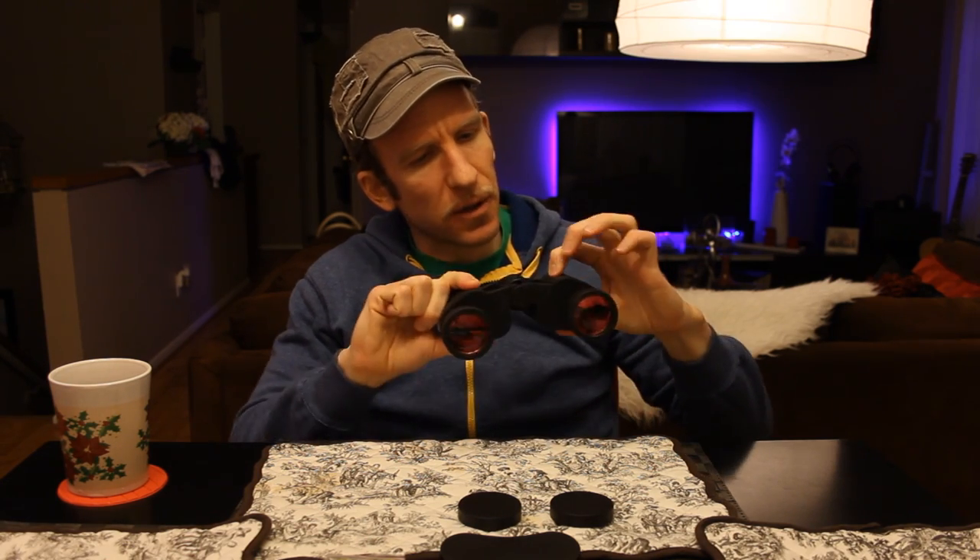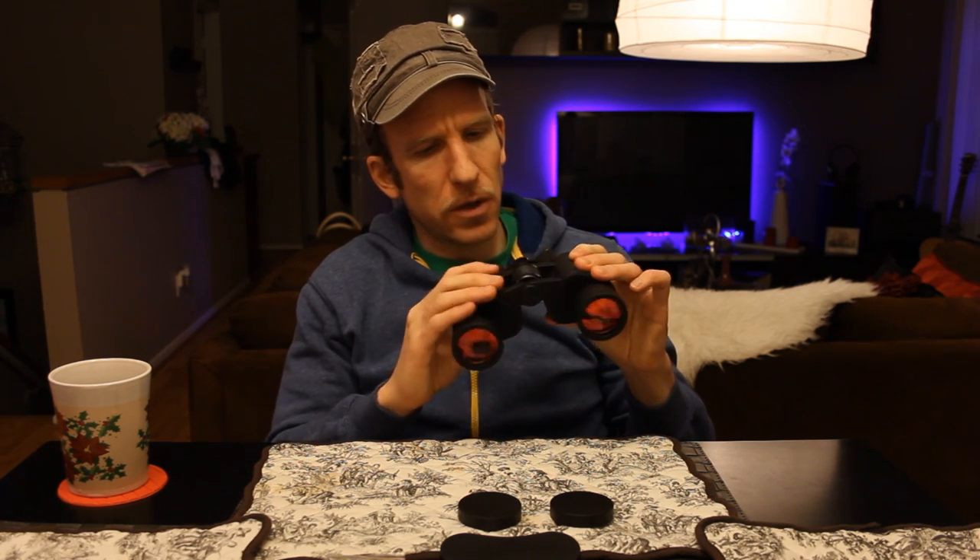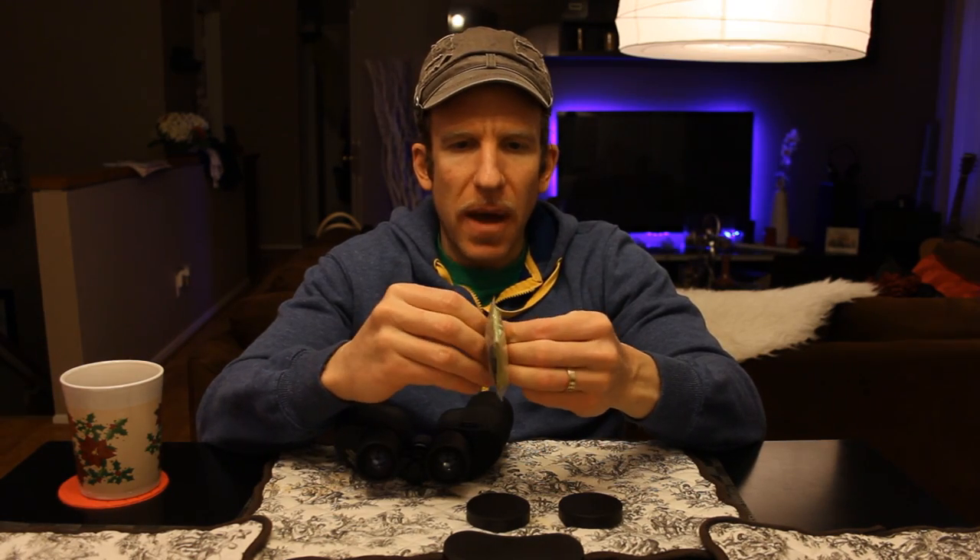There are nice grips here — almost like a silicone wrap — so you can keep your hands nice and firm on the binoculars. The materials all the way around look like nice quality. We also have a little minus and plus symbol on the diopter adjustment for proper focusing.